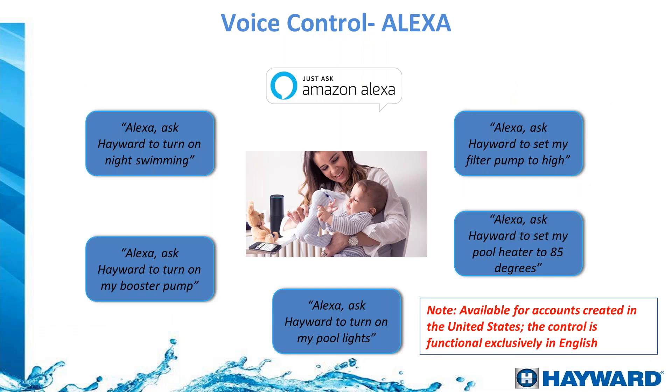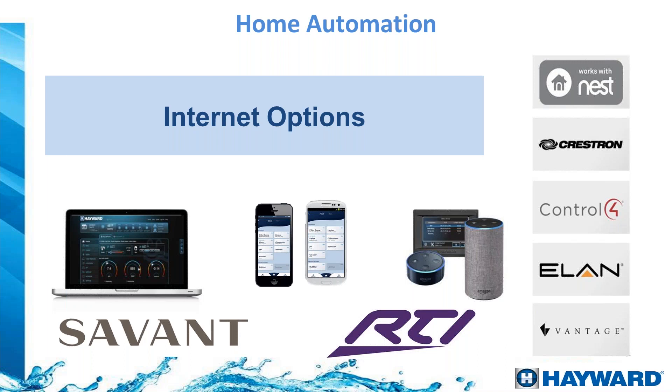With Alexa voice commands you can tell it to increase the spa temperature to 104°F or 40°C, change light colors, or change the speed on your variable speed pump. This makes the system a lot easier and hands-free. Many times when people are inside the pool they don't have their phone handy, but they might have a speaker nearby and can just shout a command to it.